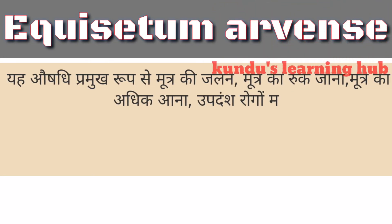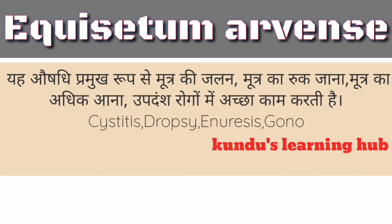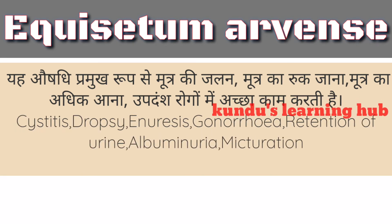यह ओषधि प्रमुख रूप से मूत्र की जलन, मूत्र का रुक जाना, मूत्र का अधिक आना, उपधंश रोगों में अच्छा काम करती है। Cystitis,